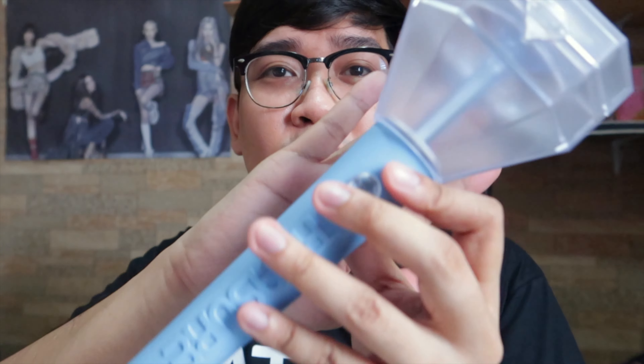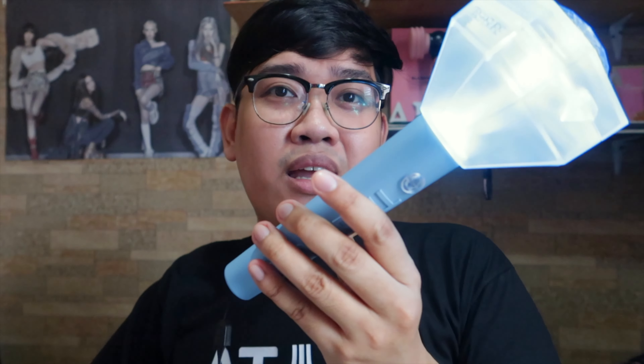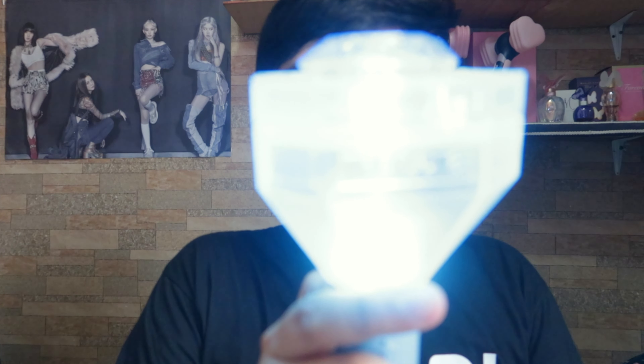Let's go ahead and put the lanyard on as well. Let's see if it works. Yes! So the first press is just a steady light. Second press is dimming — 'diming' is what that's called. Third press is blinking. Fourth press is off.